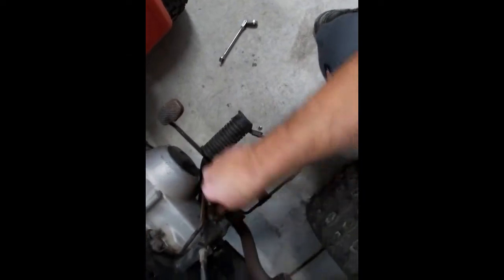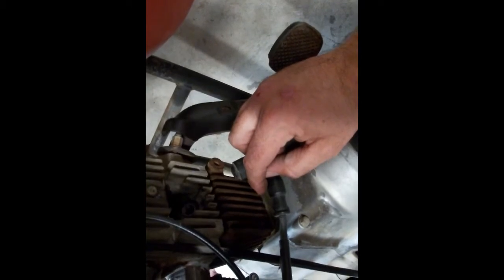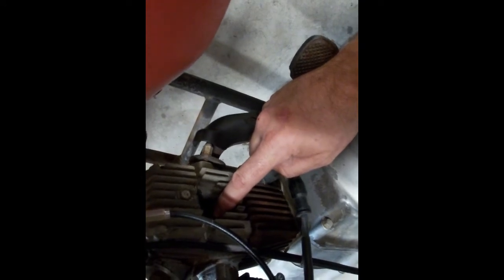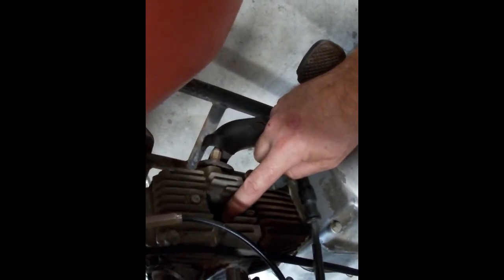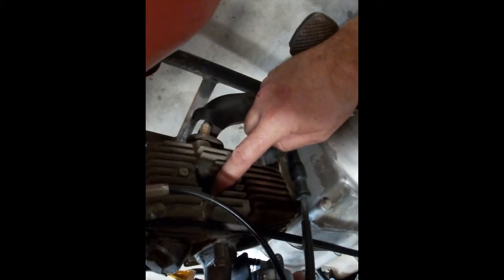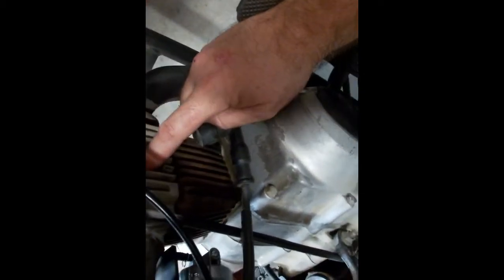Since this thing hasn't been run in a long, long time, here's where the spark plug goes. An engine needs a few different things to run, and compression is one of them — compression is needed to light it off. If there's no compression, if the piston isn't coming up and compressing the mixture, it's not going to run. What you can do is put your finger over the hole where the spark plug is. You can hear it trying to suck air through and it blows your finger off. Okay, so it's a good start that it has compression.